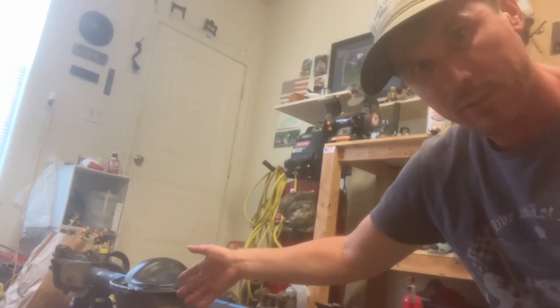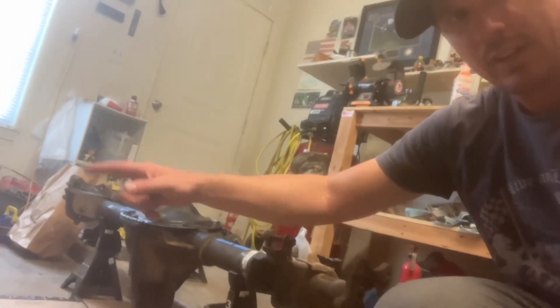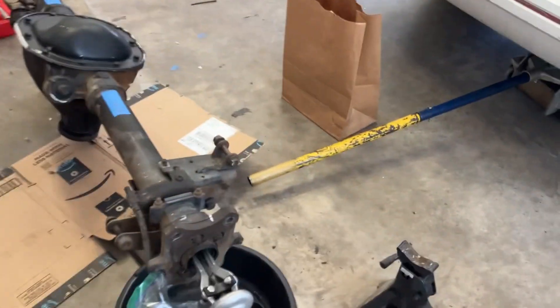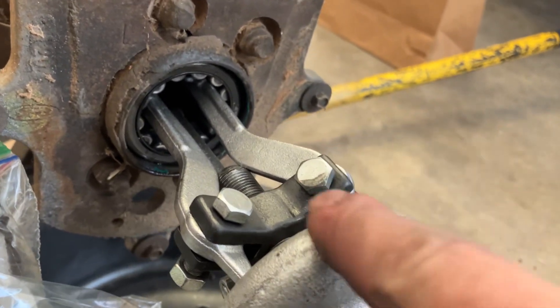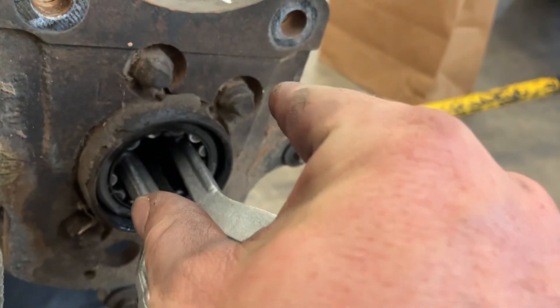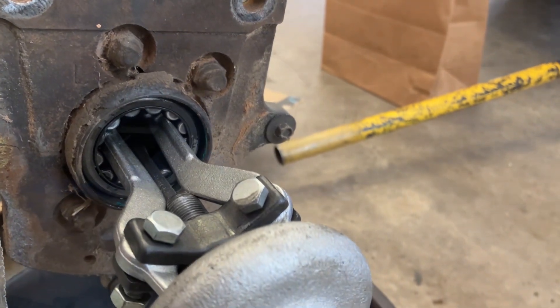We're going to start taking the 7.5 out and putting the 8.8 in. You get your jaw puller and you just extend the threads until they hit here, then they open up and grab the inner lip. First one took me 20 minutes — this one's going to take me 20 seconds. The 7.5's out, the 8.8 is in.